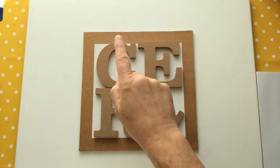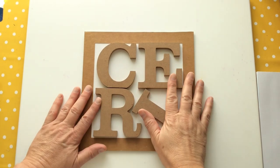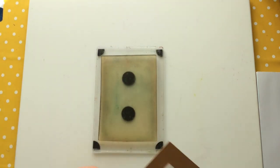Hello everyone, Ceri the Crafter here — that's C-E-R-I the Crafter — and I'm here with a little project today. I'm quite excited about it. Gel plate in hand, this is my 5x7, so guess what? We're working on the gel plate today.